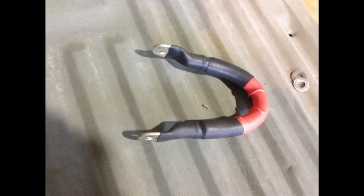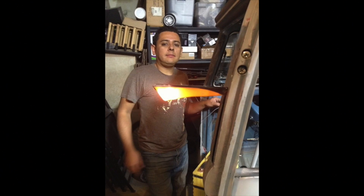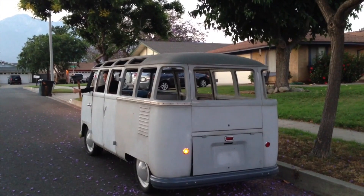All the major components were chosen, purchased and installed within the next couple of months. And even though the Electric Samba is currently operational, it is still very far from being done.